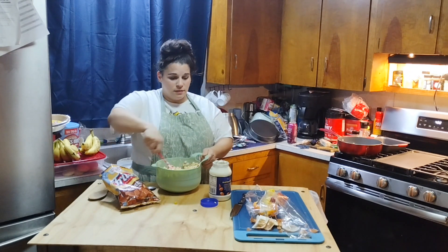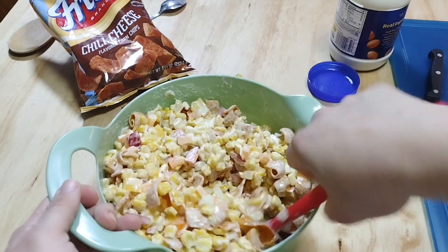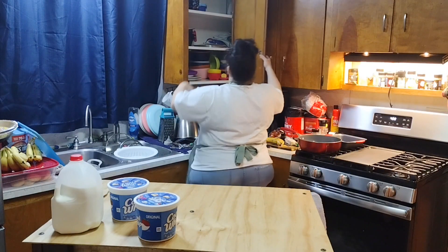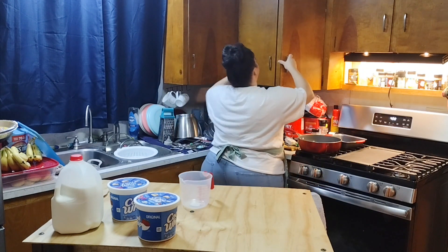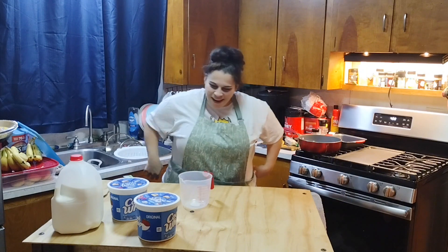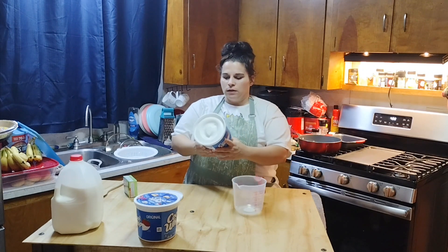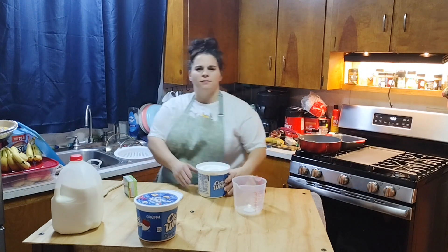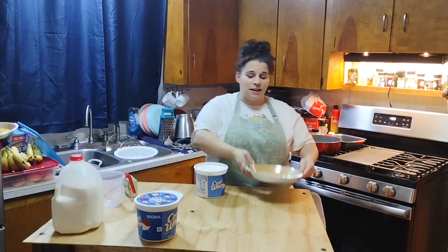I think it's time for dessert. This is one pound of Cool Whip — it doesn't even feel like a pound. And a graham cracker crust. Now we're making pistachio pie — pistachio fluff pie.